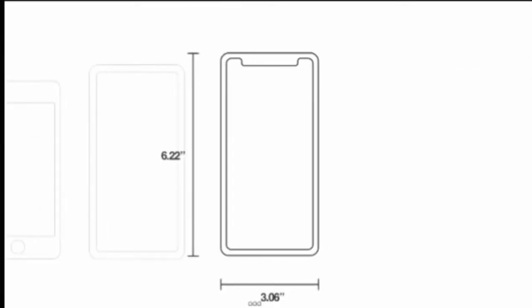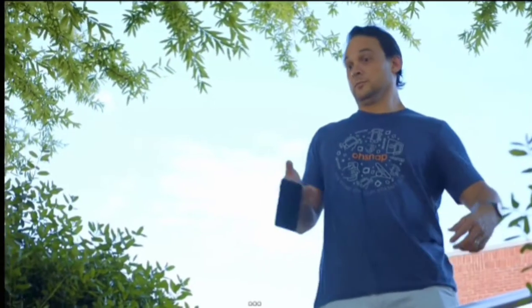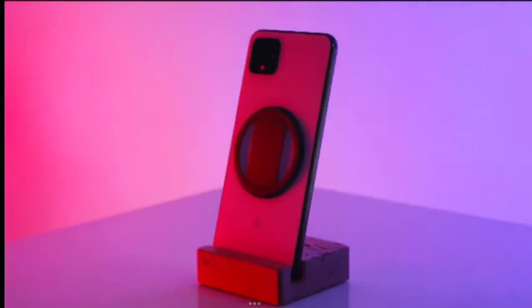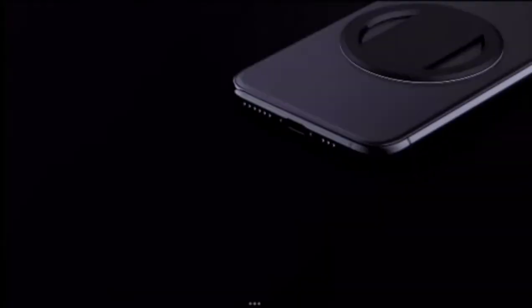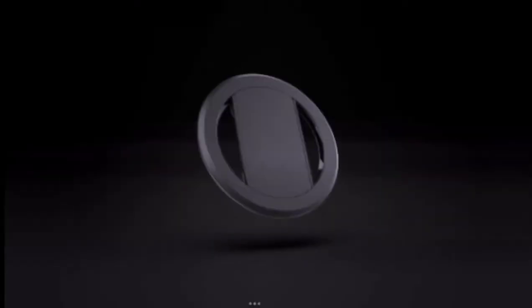Physical usability has not changed, and so all too often we find ourselves suffering from this, this, and this. So we made this — the Osnap grip — the thinnest, most durable, and most powerful phone grip ever.